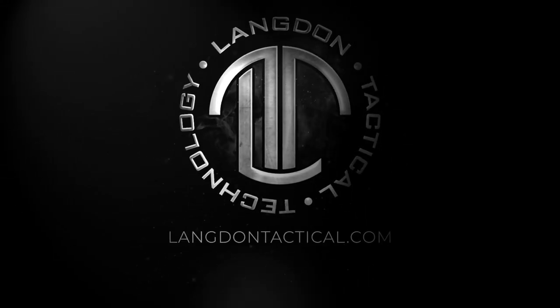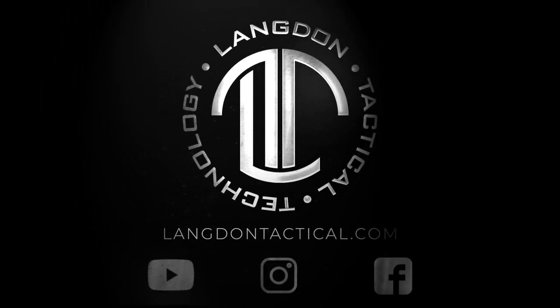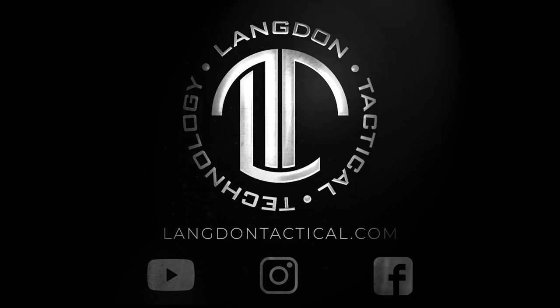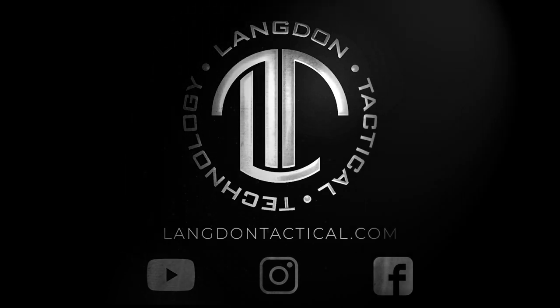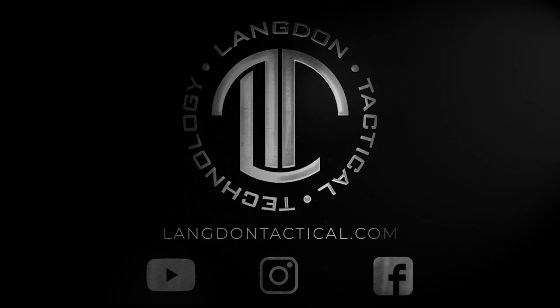To keep up to date, make sure you subscribe to us on YouTube. For questions, go to LangdonTactical.com. And to keep up to date with all the new stuff from Langdon Tactical, make sure you follow us on Instagram and Facebook at Langdon Tactical.